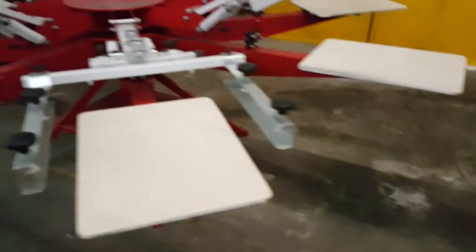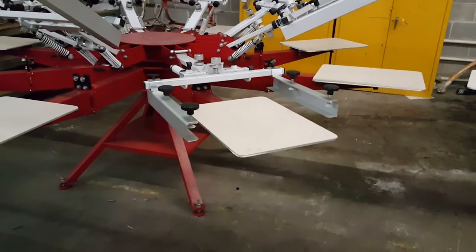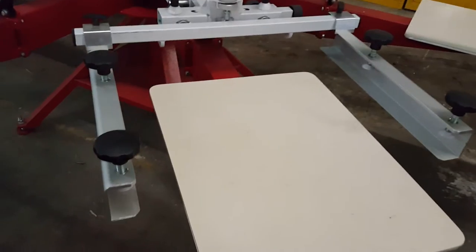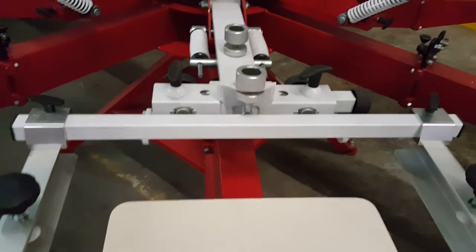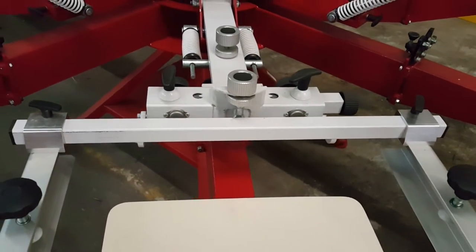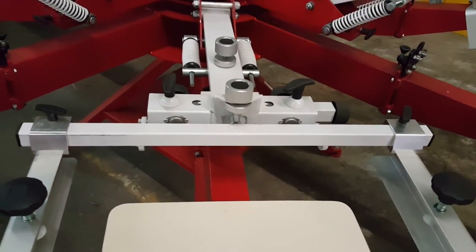This is the Anatol Thunder. Both models operate completely tool-less. You have micro registration — the same fine threads that are used on their automatic press — as well as off-contact and screen tilt control.